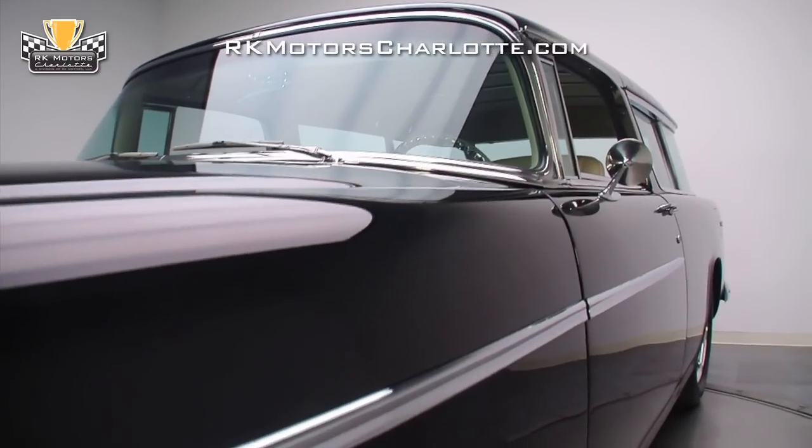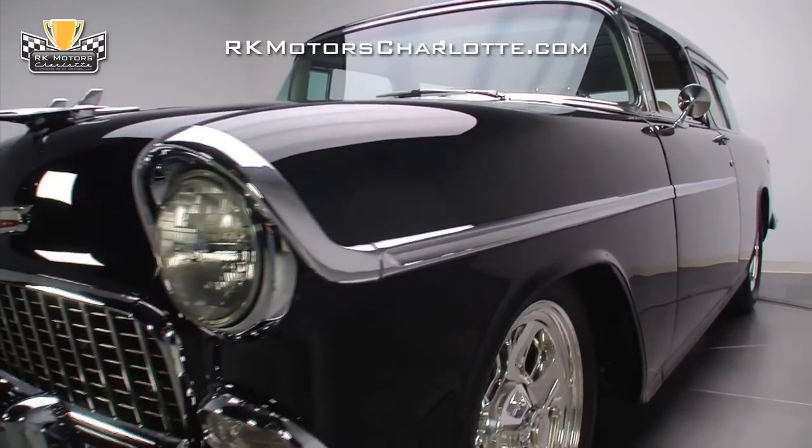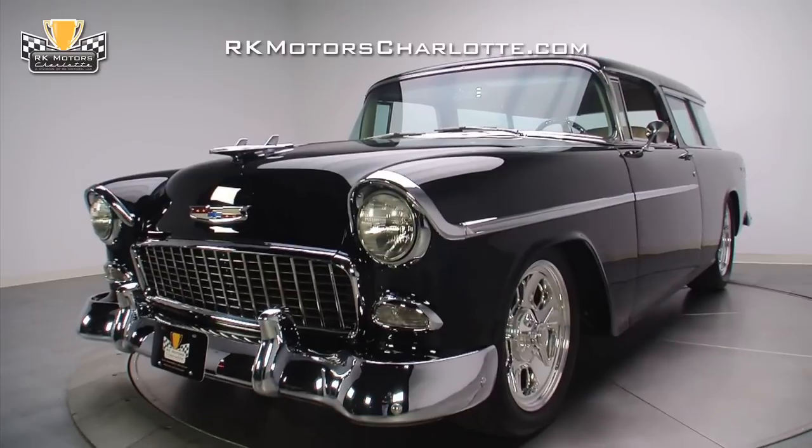When the build was close to completion, the arrow-straight panels were covered in a subtle two-stage jet black paint job and then shipped to Precision Street Rising Machines in Northridge, California for fine-tuning.